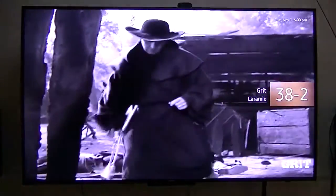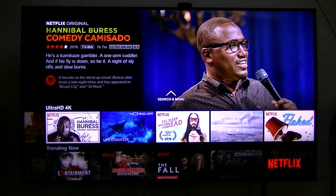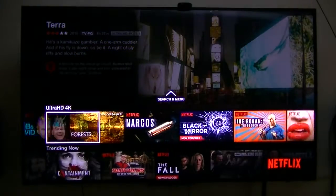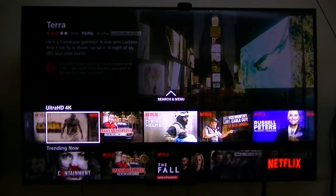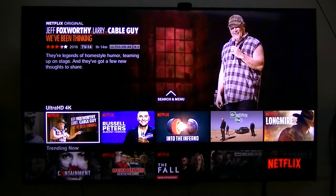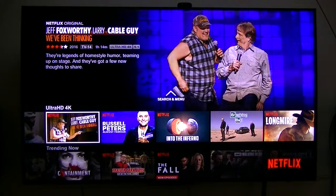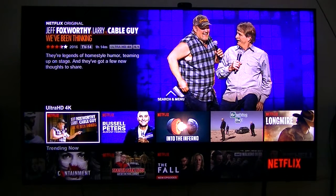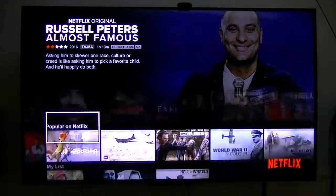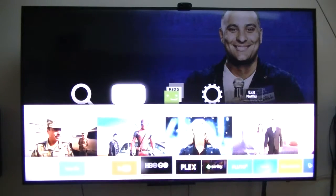You've got Netflix with 4K Ultra HD, so you get all these movies and TV shows broadcast in 4K. I'm connecting my TV to the internet through Ethernet, going through my gigabit switches and router. So that's your Netflix.